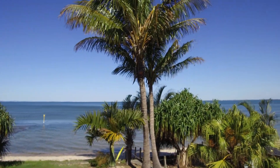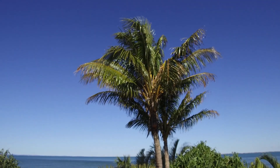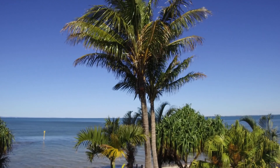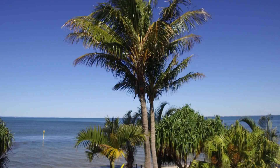Let me do a zoom test for you. I'm going to try and focus on a palm tree — it's a beautiful day here in sunny Queensland. Let me zoom in. At the moment this is at 22 millimeters.